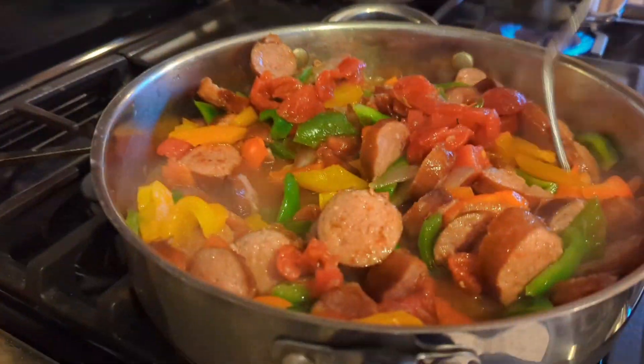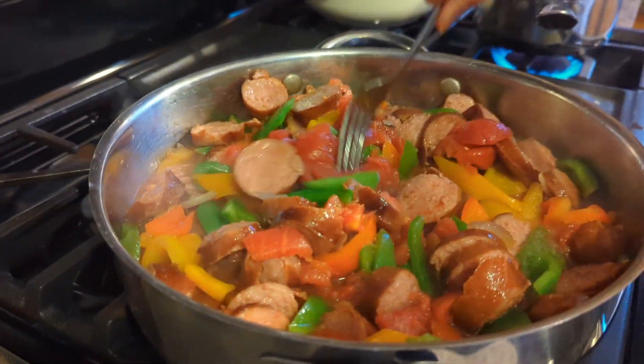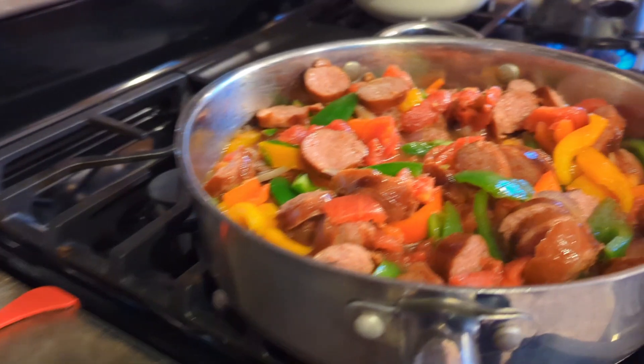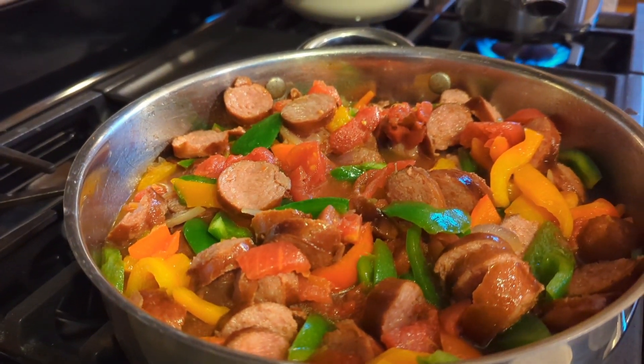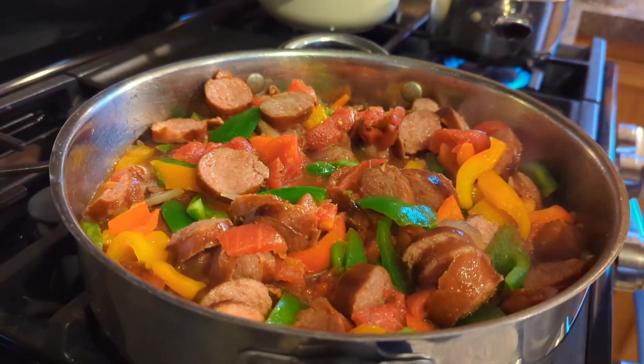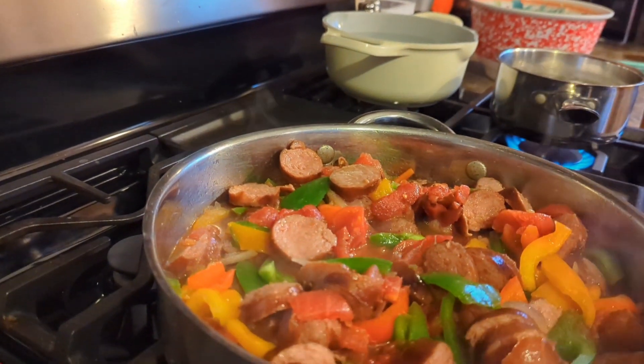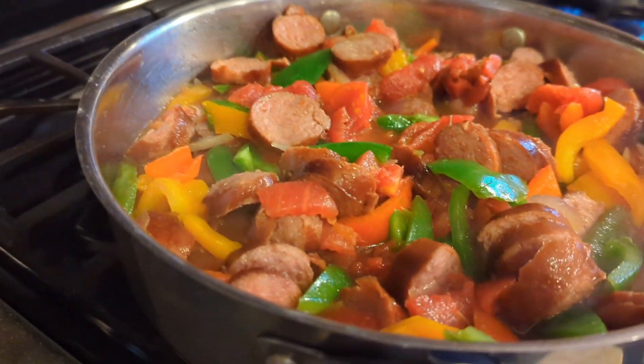While that's simmering, put your egg noodles in water and cook them as you normally would until they're al dente, as they say professionally. Then when the egg noodles are done, you add them to the mixture.